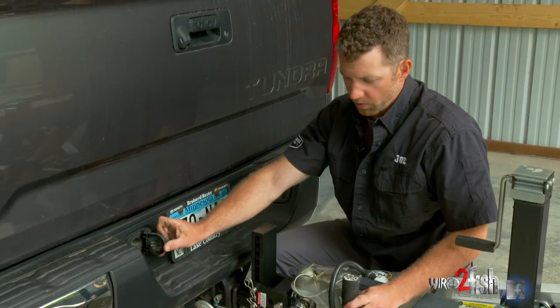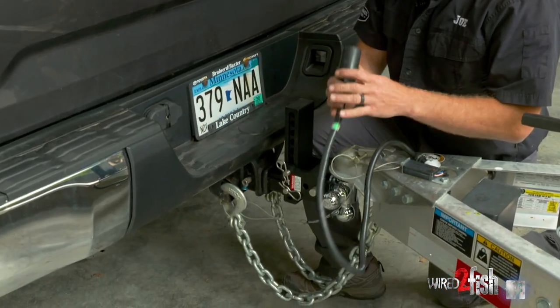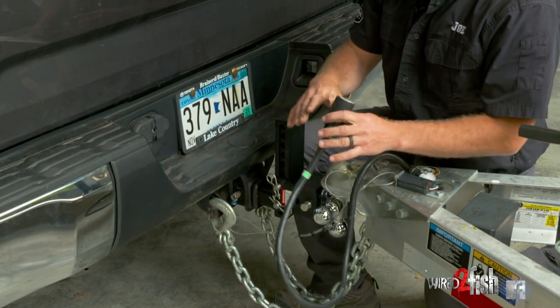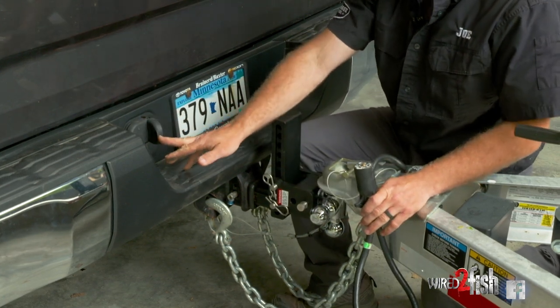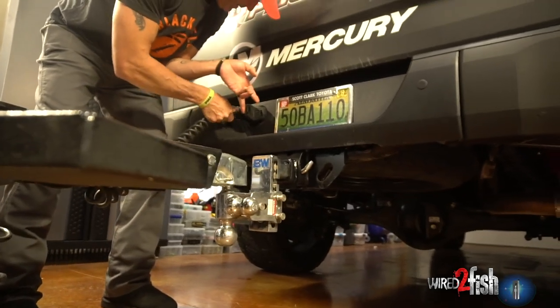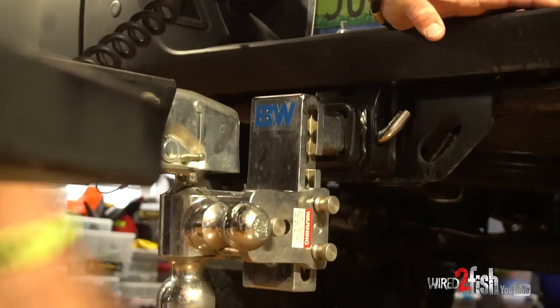Last but not least, when you get everything hooked up, is your seven-way connector. A lot of your larger trailers are going to have a seven-way connector that has all your functions for your turn signals, reverse battery charging, etc. A lot of newer trucks have the four-way adapter on them, and for those of you with boats, your boat is generally going to have a five-way on it with an adapter — and a lot of guys are scratching their head wondering what that's for.